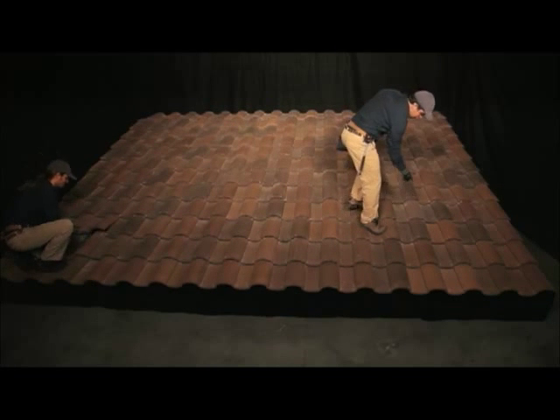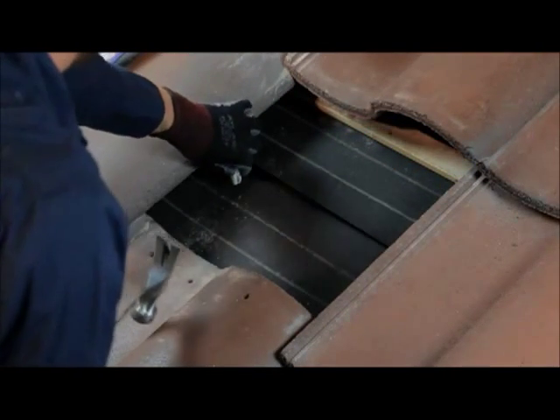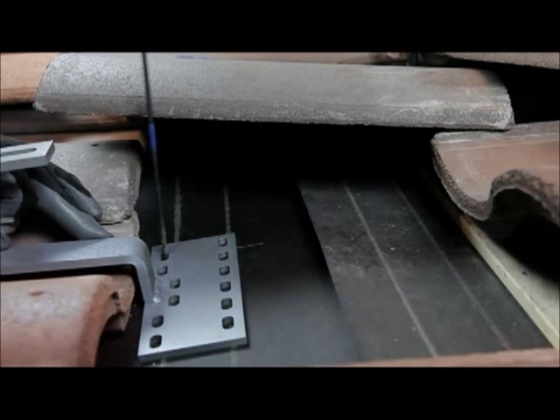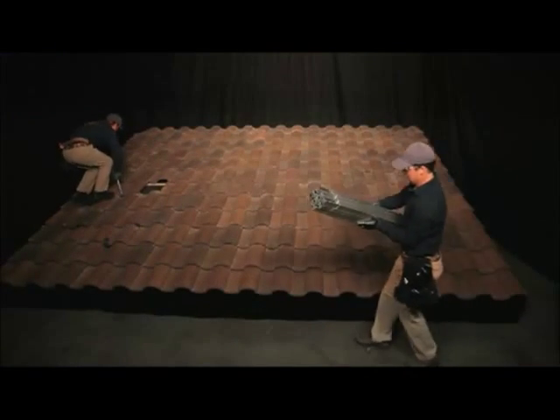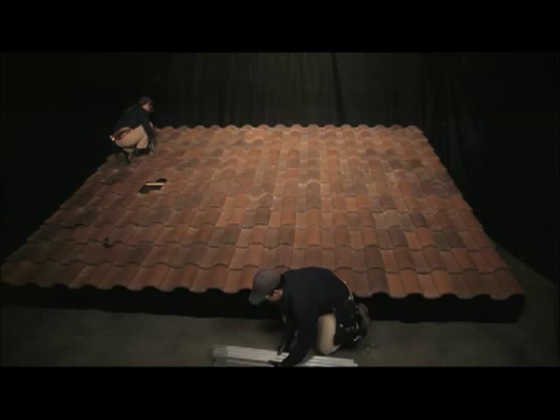To install a tile hook, remove the tile and identify the rafter location. Drill pilot holes into the rafter and secure the tile hook to the rafter using lag screws, taking care to follow the appropriate waterproofing measures. Pre-assembly and staging of the other components can take place while the roof attachments are being installed.